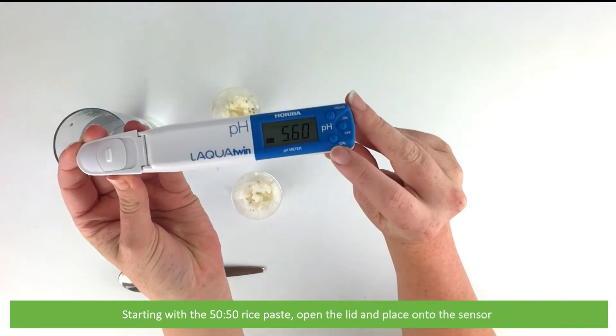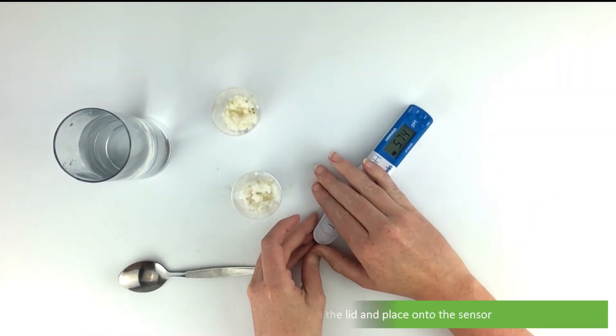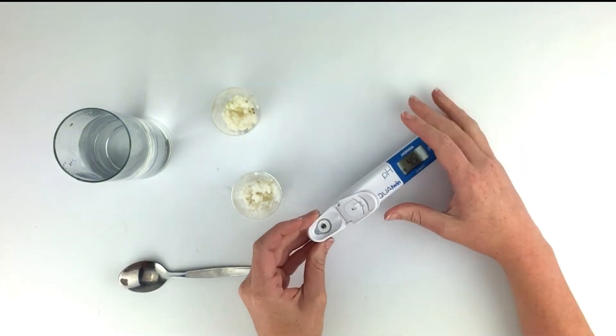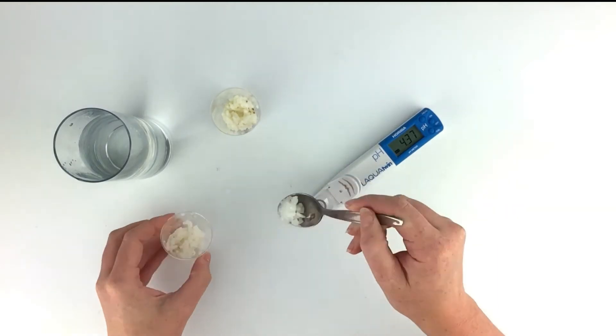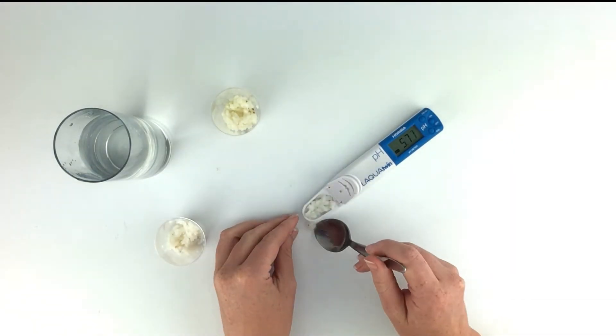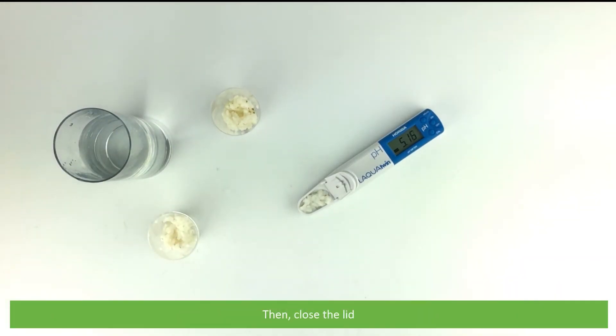Starting with the 50-50 rice paste, open the lid and place onto the sensor, and then close the lid.